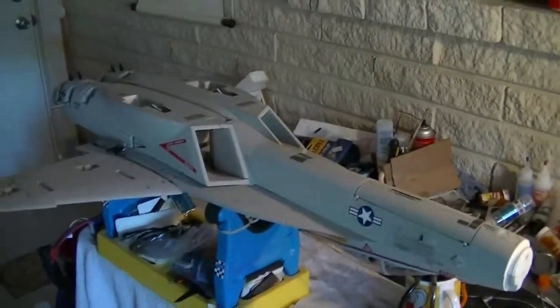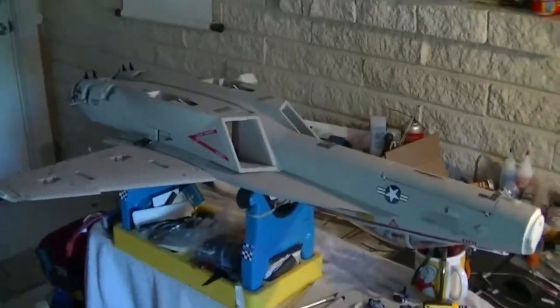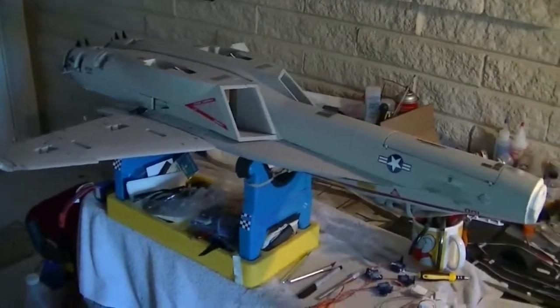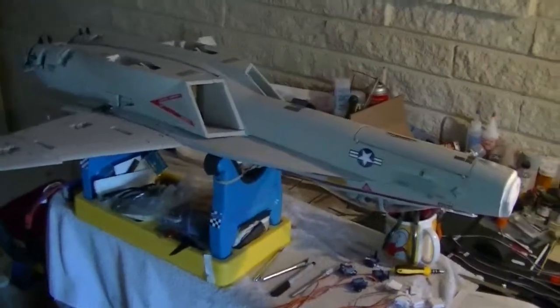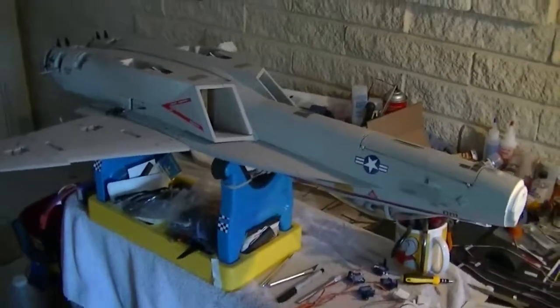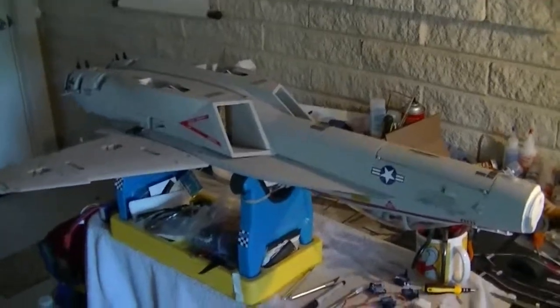ARFs are nice because they're a little bit quicker to build, but to each his own. We will talk to you guys later. Remember, GoMotionRC — this is Matt with customer service. Some of you guys, I really appreciate you watching the videos. Say hello every now and then. Hope to hear from you again soon. Talk to you later. Bye.